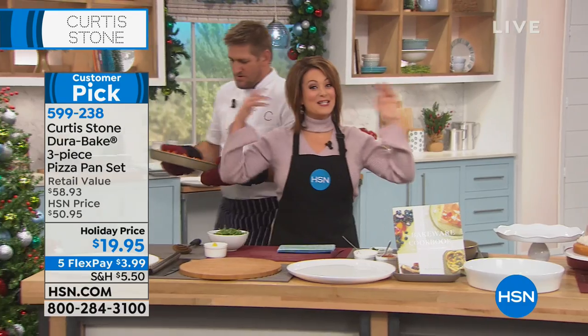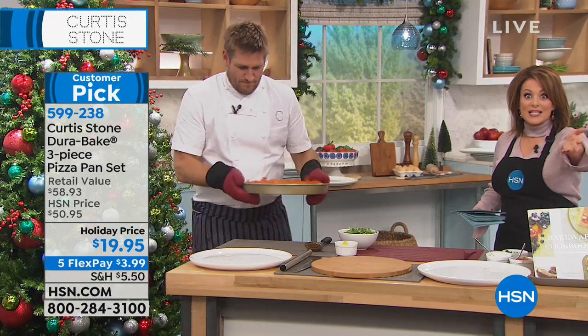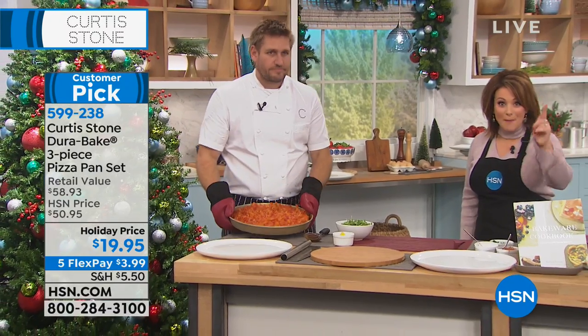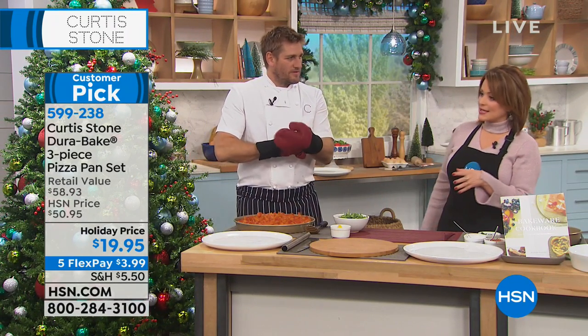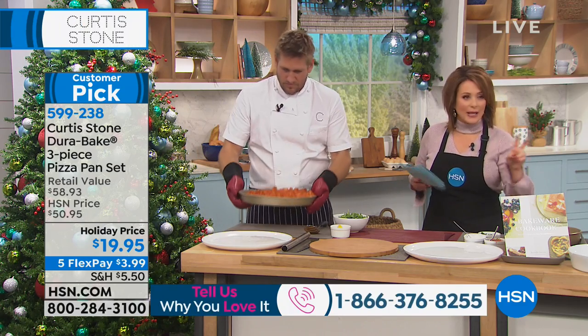Happy birthday, Chef. Our testimonial line is always open — we want to hear from you and share your experiences with all of Chef's products. It is our number one selling brand at HSN, and we'll kick off this second hour with a three-piece set that we call the pizza pan set.